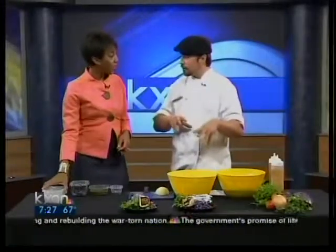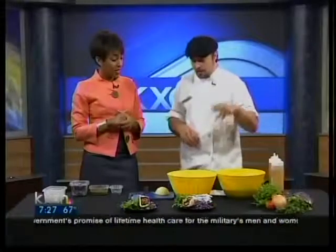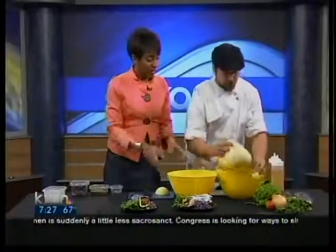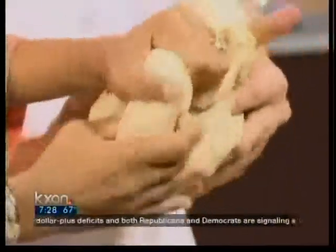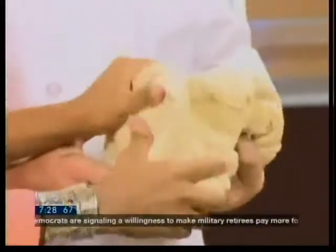The full recipe is on our website — we just put part of the recipe up, so go to kxan.com. Eventually what you get is a nice big ball of dough like this. Pretty simple. It's fun to play with — I think the kids would love that, like Play-Doh. Get some little minions to work on it for you. I've got three of those at home.